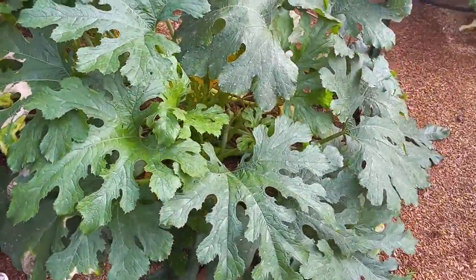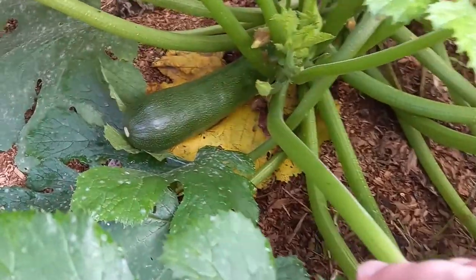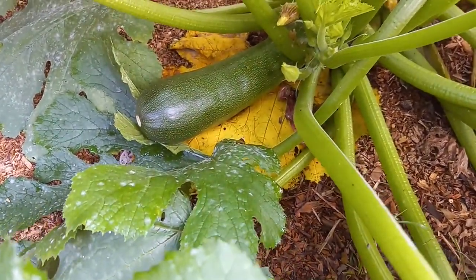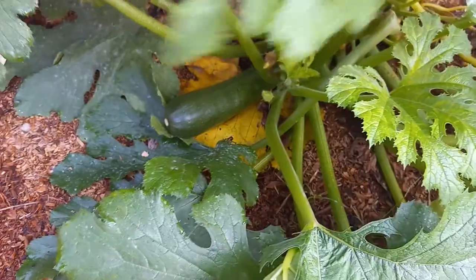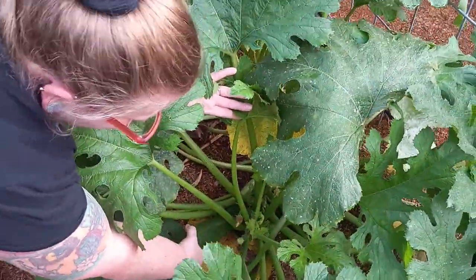And our zucchini — we've got a couple of good zucchini off it. Oh my goodness, look at that big boy. But I can see it has pickle worms. We've also got some pretty bad powdery mildew issues.